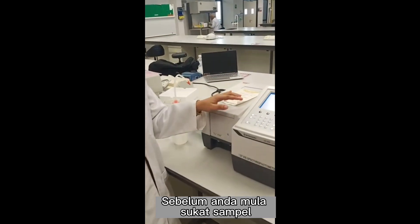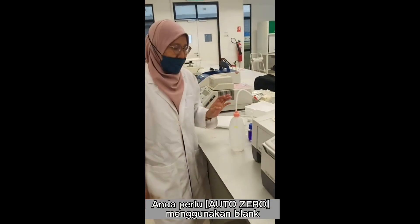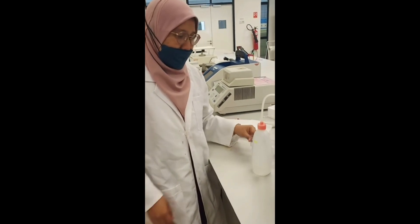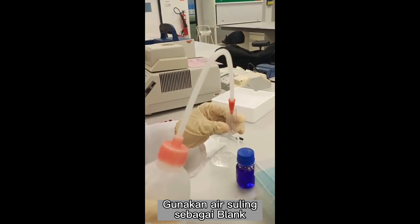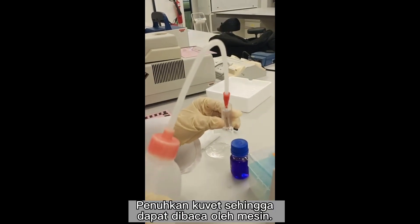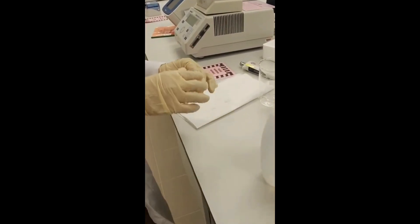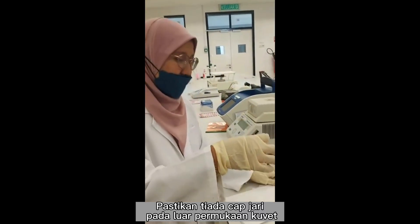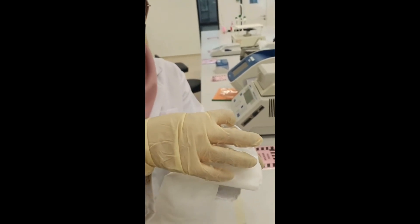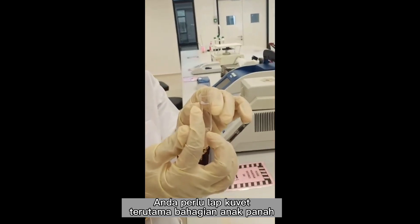Okay, before you start to measure your sample, you have to auto-zero using your blank. Your blank is your reference solution — it depends on your experiment. I use water. Make sure there's no bubble, and make sure there's no fingerprint or any dirt. So then you have to wipe your cuvette, especially the area with the arrow.